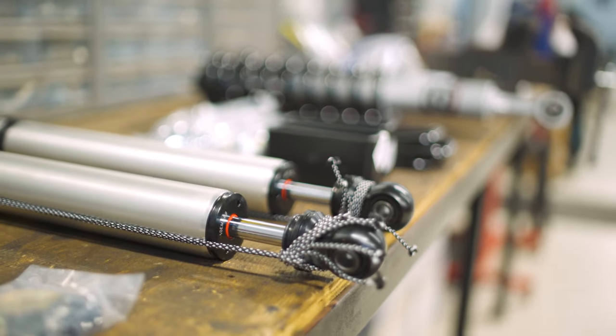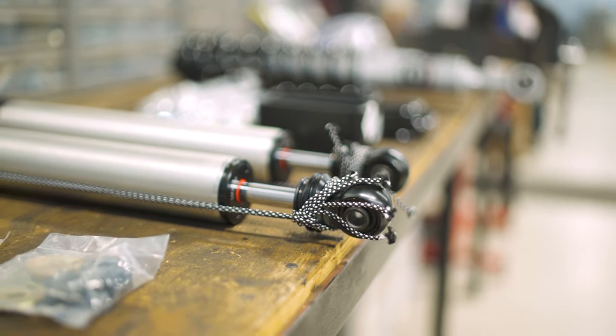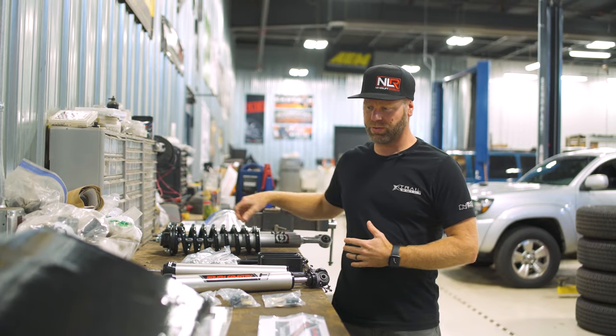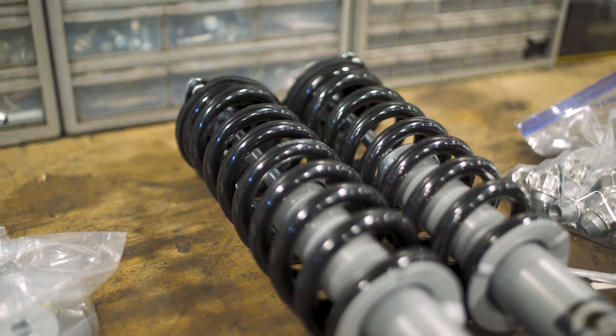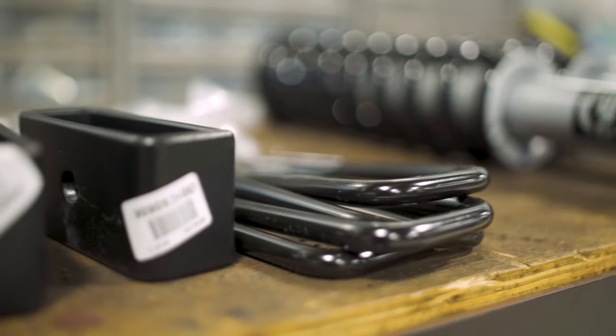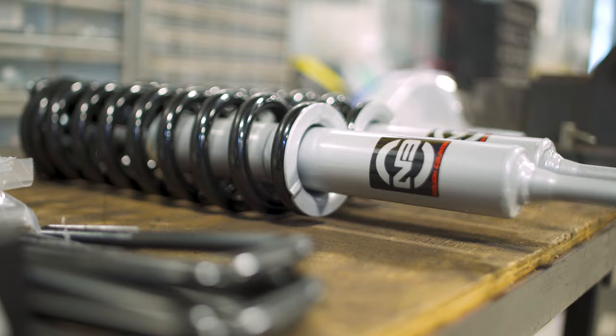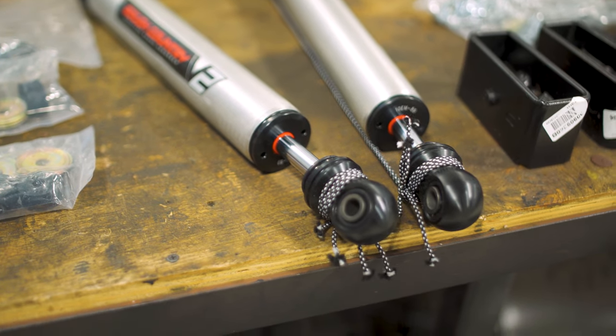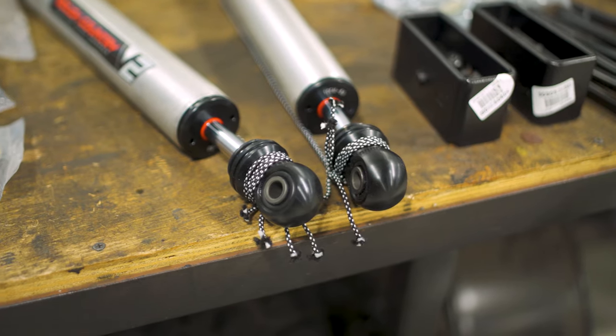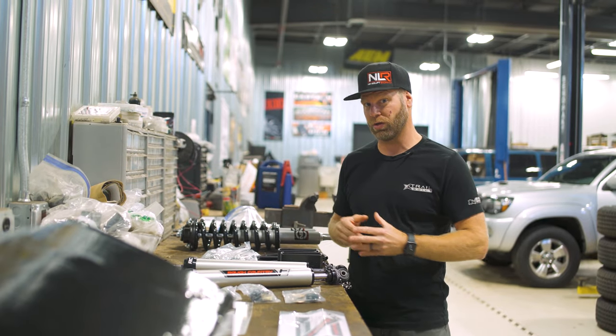What comes with this kit is going to be your front coilovers. This one's going to have the N3 Rough Country shocks that go up front, and then for the rear, it's going to have the lift blocks and the V2 Rough Country monotube shocks. This kit is good to run up to a 33 inch tire from 2005 up to about 2018 Toyota Tacomas.